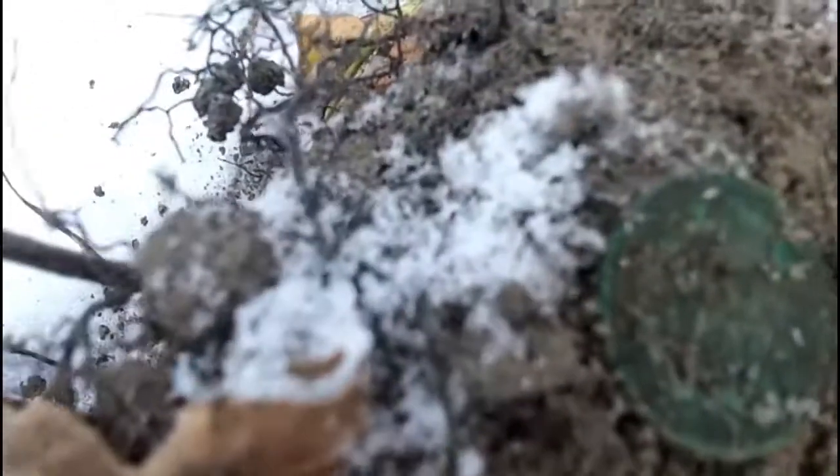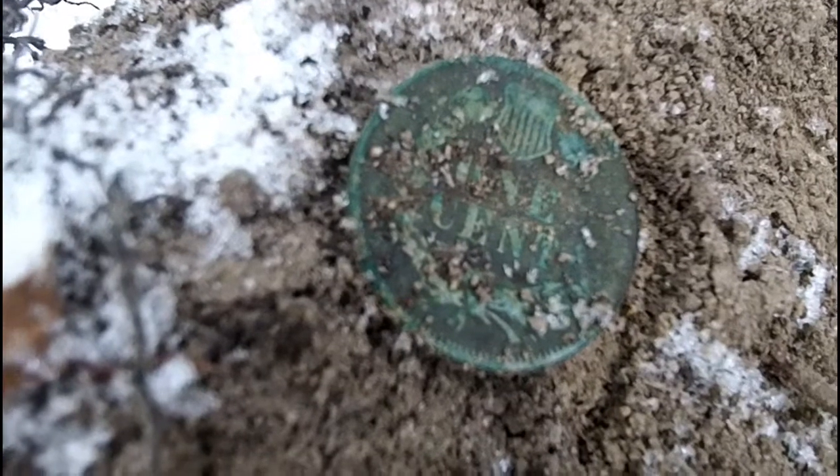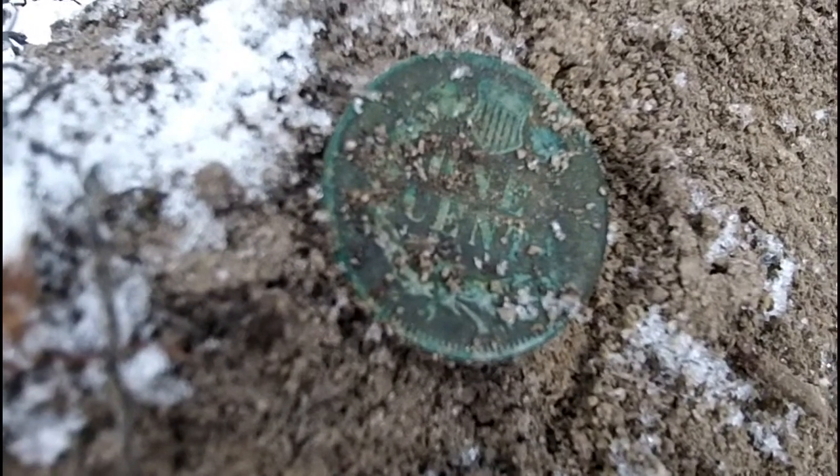Let's see the other side. I used some of the snow to kind of clean it up. Okay, let's get back at it.